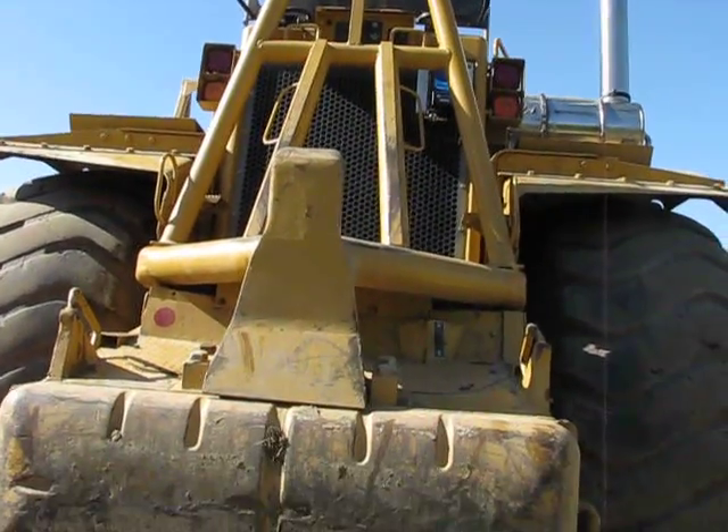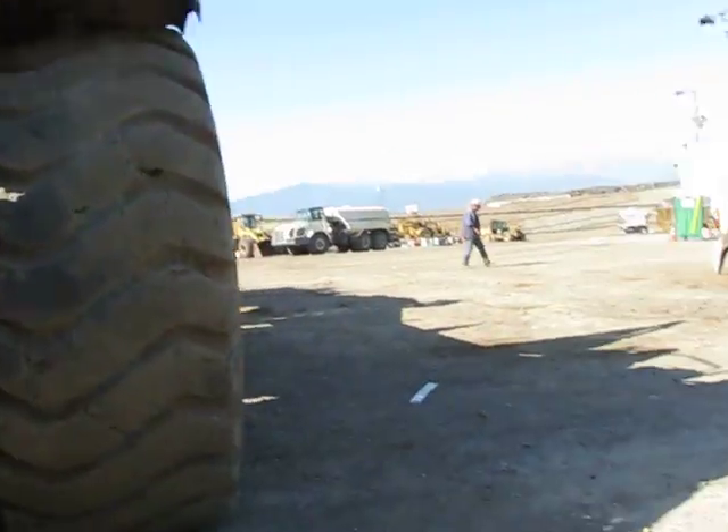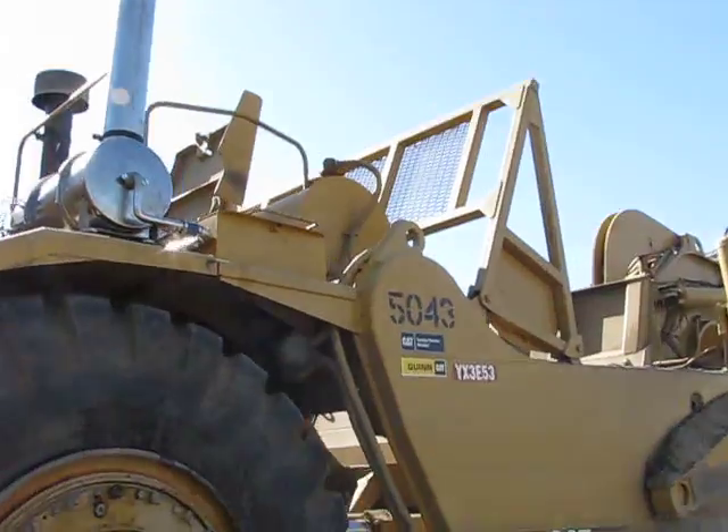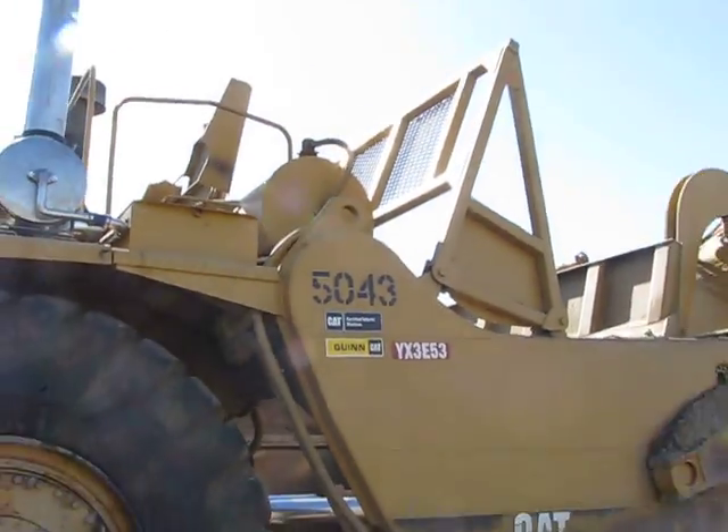All right, this thing is not small. That's it — 5043, the rear. Now we're going to go to the front.